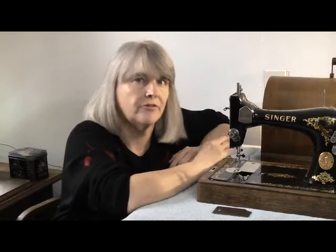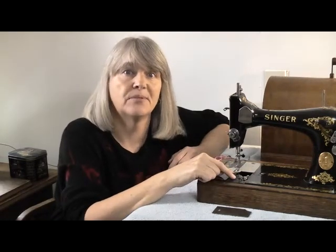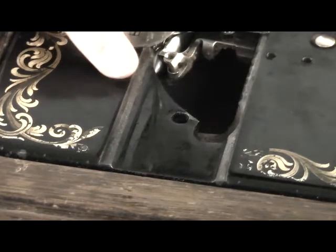Lesson one: never assume. Because this little hole here is empty, I thought it was missing something. As I couldn't see a button for the bobbin release anywhere else, I assumed it was this hole. It isn't. Full credit and thanks to Fiddly Bits for this — they pointed out that this hole is in fact for the oil wick that lubricates the bobbin area. An oil wick I didn't even know this machine had. Or hasn't, in this case.